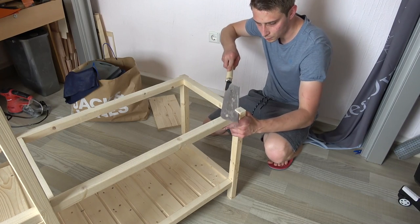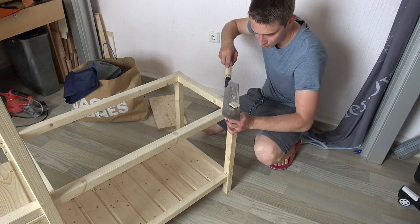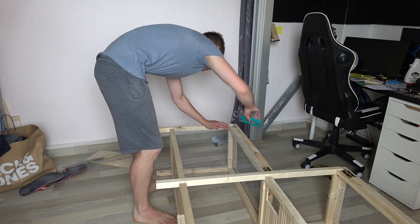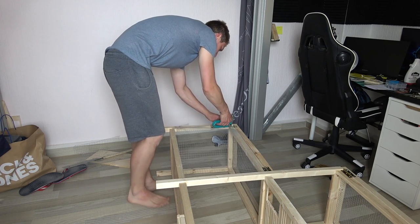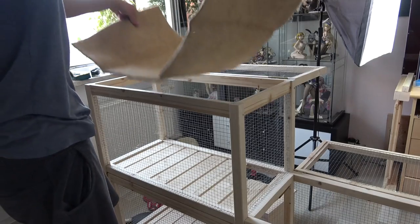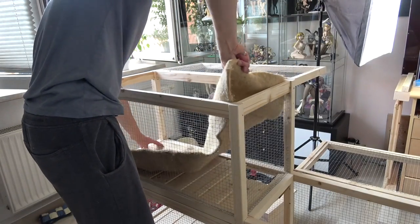Now it was time to go for the last few minor details and sanding — attaching all the wired walls, cutting hemp mats to size, and building a small staircase into the upper floor.